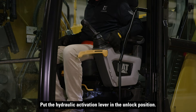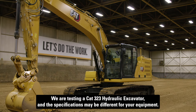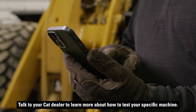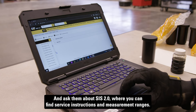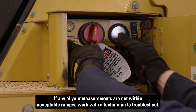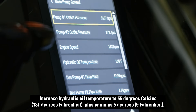Put the hydraulic activation lever in the unlock position. We are testing a CAT 323 hydraulic excavator, and the specifications may be different for your equipment. Talk to your CAT dealer to learn more about how to test your specific machine, and ask them about Sys 2.0, where you can find service instructions and measurement ranges. If any of your measurements are not within acceptable ranges, work with a technician to troubleshoot. Increase hydraulic oil temperature to 55 degrees Celsius, plus or minus 5 degrees.